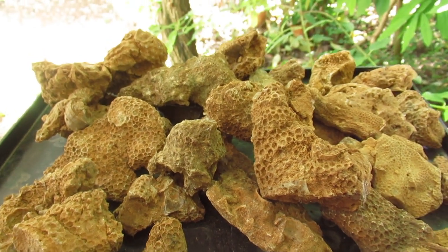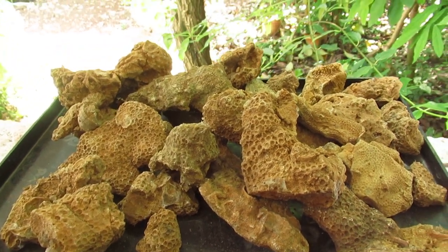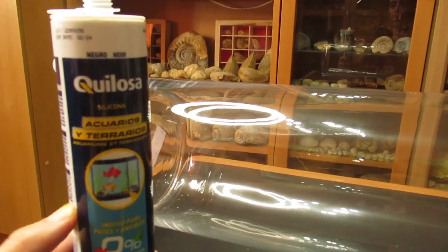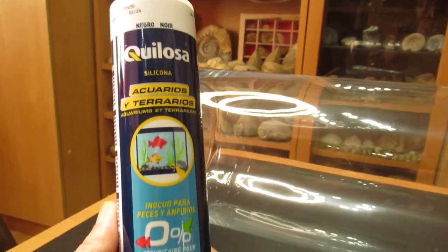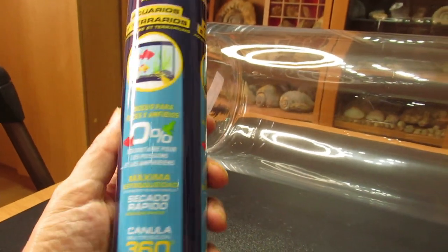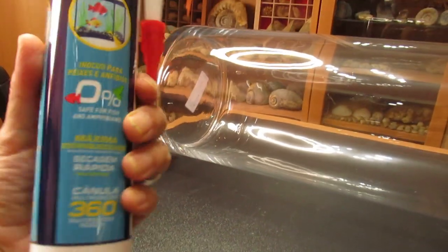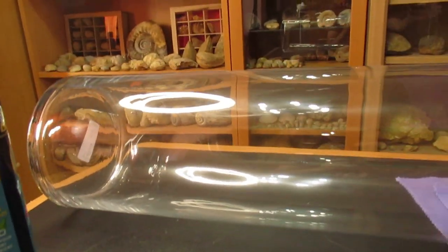Before I started, I want to tell you guys I'm going to use silicon based glue. This is proper for terrariums and vivariums — it doesn't hurt the organisms that are probably going to be living inside. This one dries fast and it's proper for this kind of work that we are going to do.